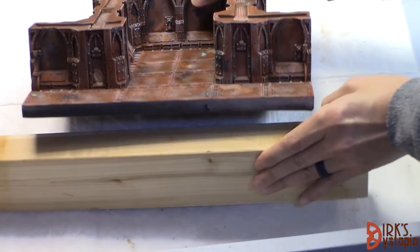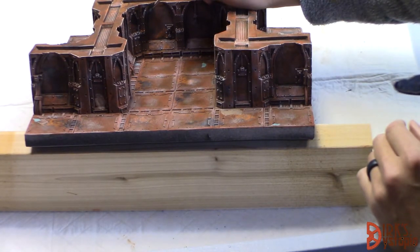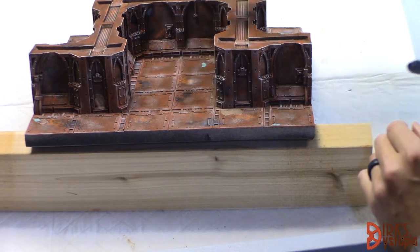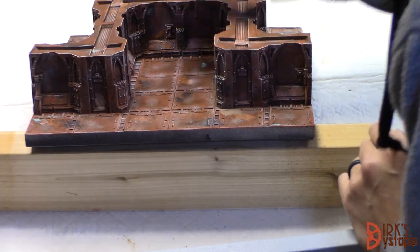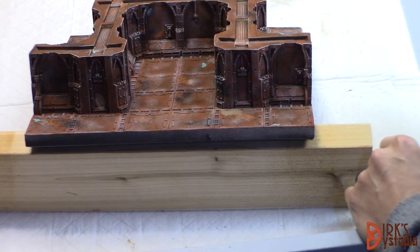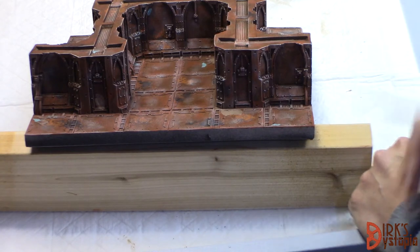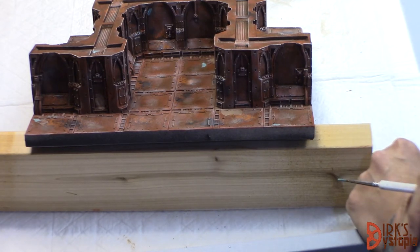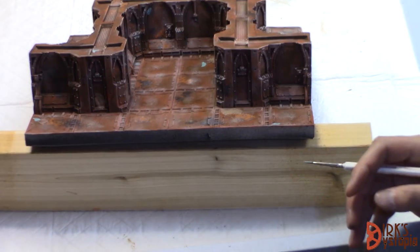I'm going to go ahead and brace this up again so you can see — I want to get some on the tiles here too. I'm just going to kind of paint it in some spots, and that's how we do this one. Put it in three, four, maybe five spots on each tile, then come back later and see how that looks. Talk to you in a bit.